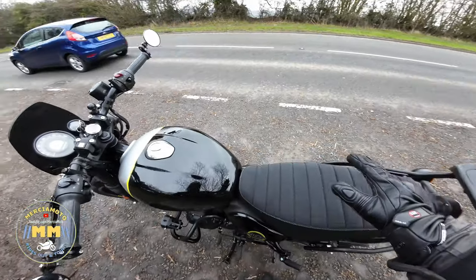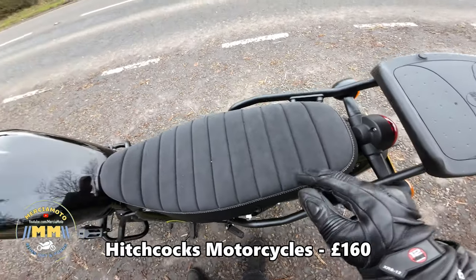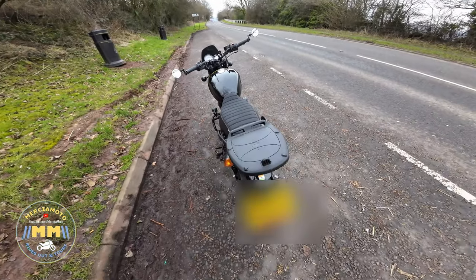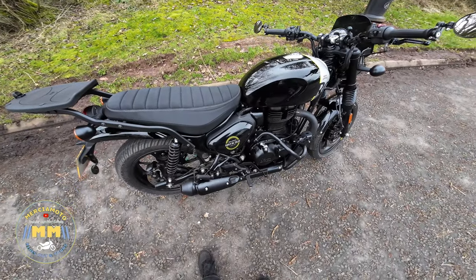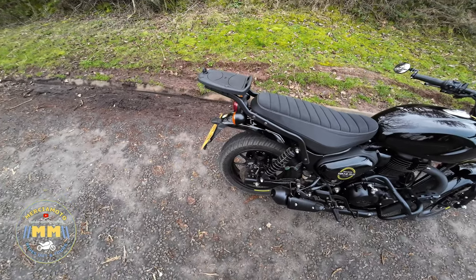Spots — this is the seat, this is the signature seat. And an end can — stainless Precision end can. I think that's about everything for now.